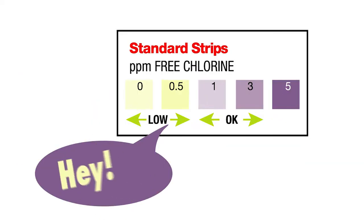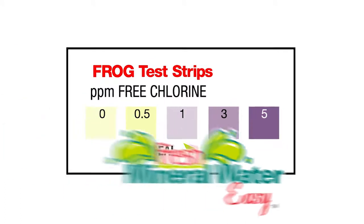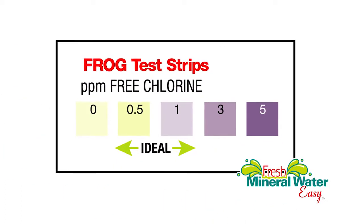Try using any ordinary test strip and it'll say your chlorine level is way too low. But for fresh mineral water only from Frog, it's just right.